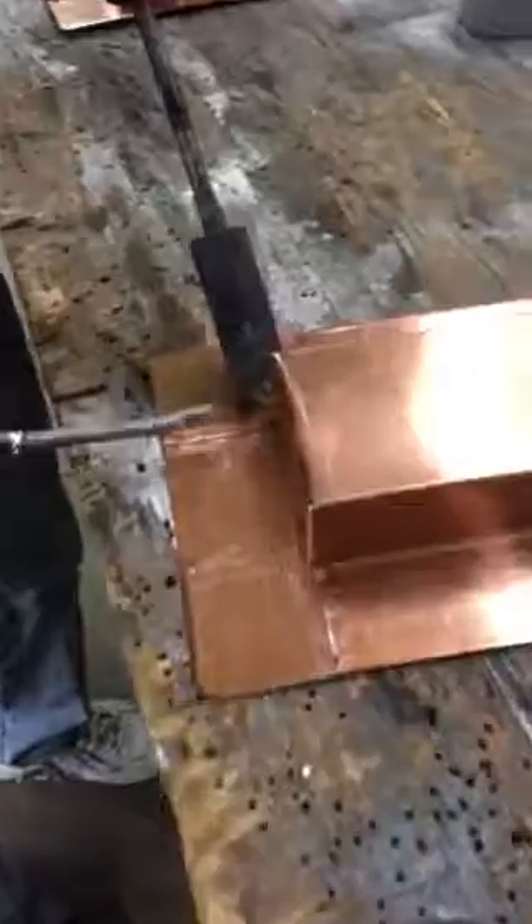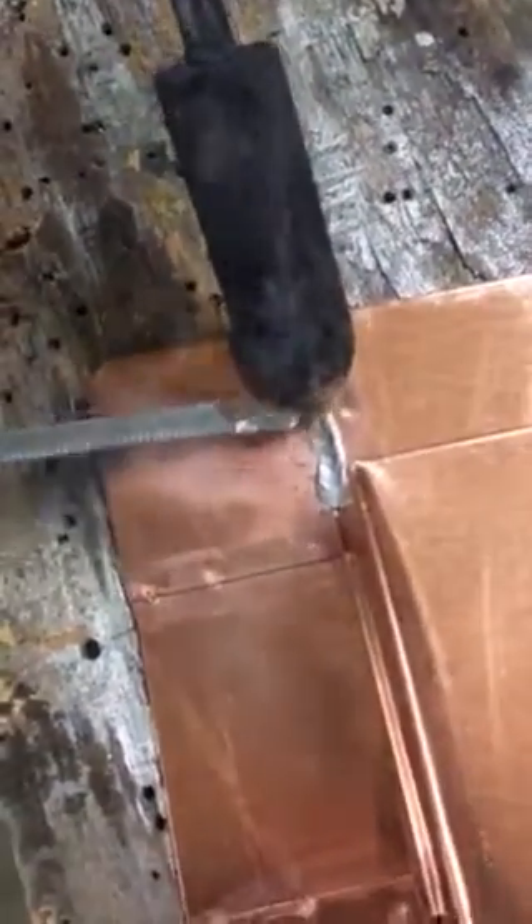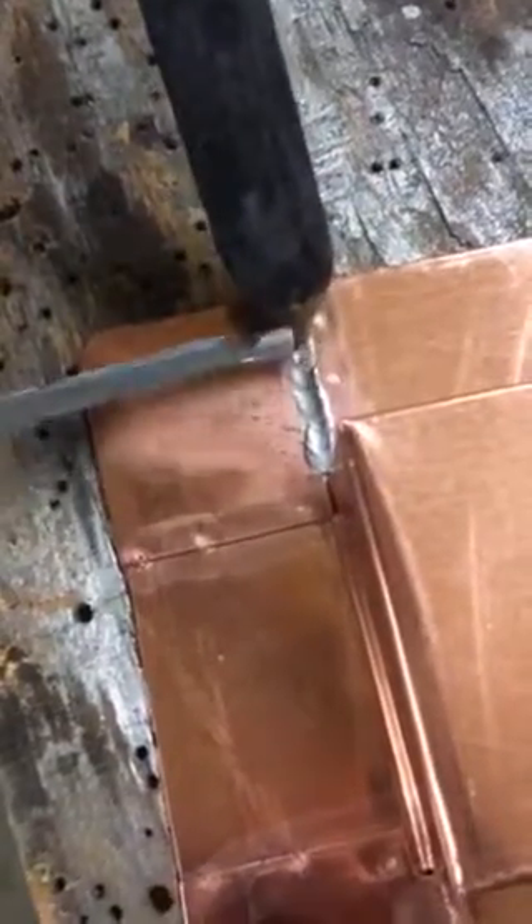Put the iron on there for just a second, put a little dab of solder, and then you just kind of pull it a little bit. Put another dab, pull it a little bit, put a dab.